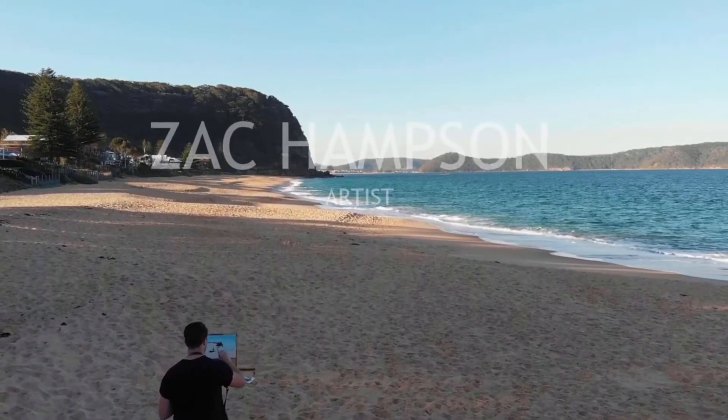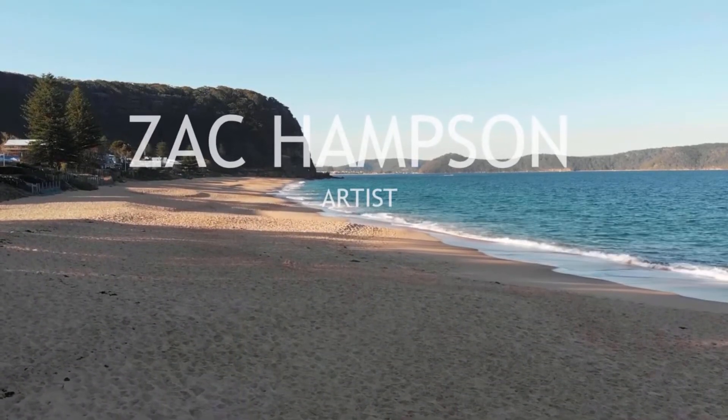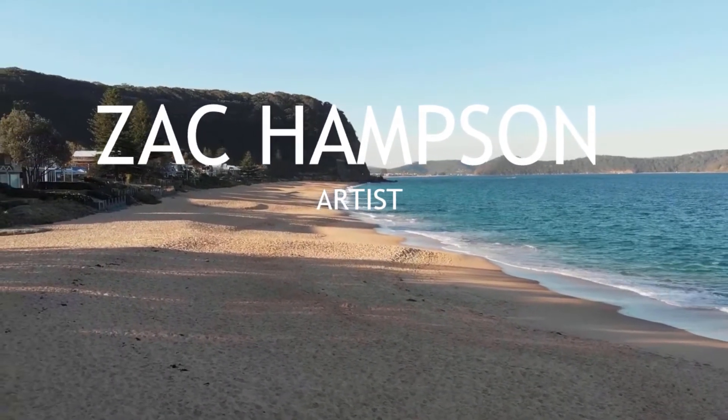Hey everybody, welcome back to part two of this multi-part series of learning how to paint the seascape. Last episode we learned how to block in all of the different forms and shapes of the seascape — we drew it in, blocked it in, got all of our values pretty much correct. And now it's time for the first painting. I'm going to show you how I retouch and rework some things to bring more detail into the work.